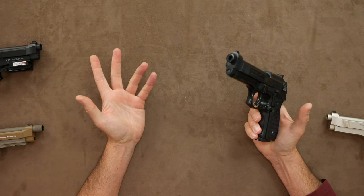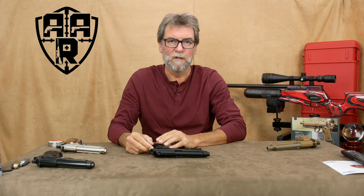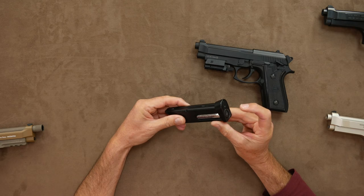Which leads me nicely to the next 92 replica — a blowback version from KWC. Again, all metal construction with plastic grips, giving it that weighty feel. The drop-out magazine is also metal, which holds the CO2 cartridge and 18 BBs. Loading the CO2 is simple enough with the supplied hex key.